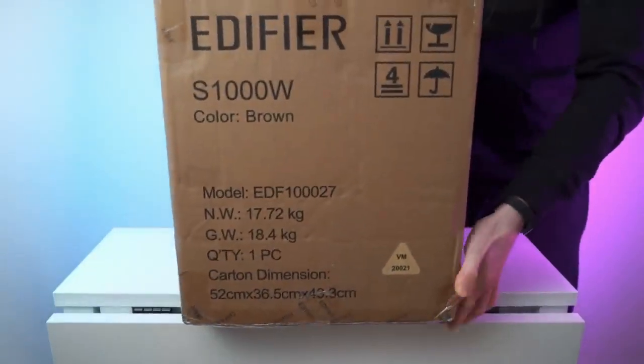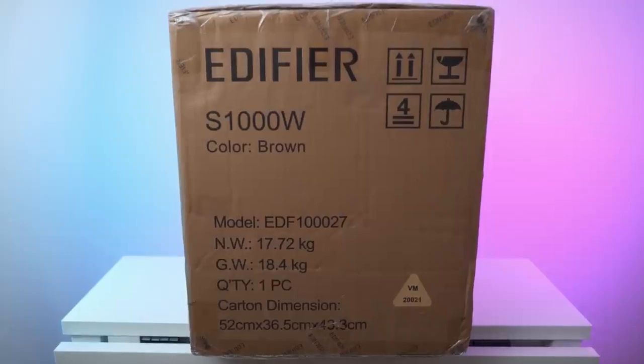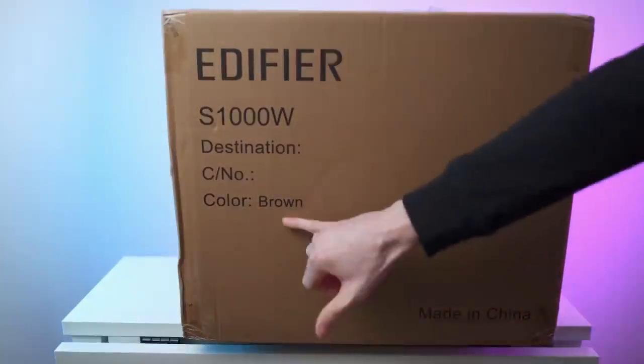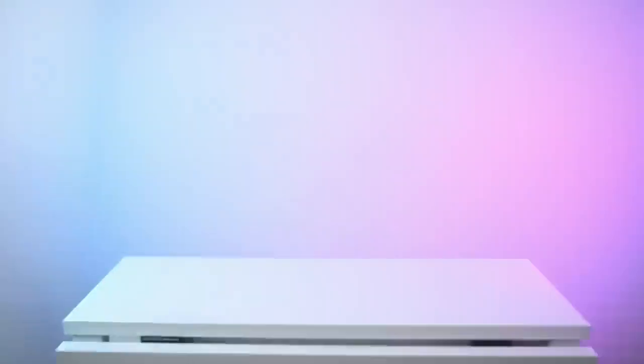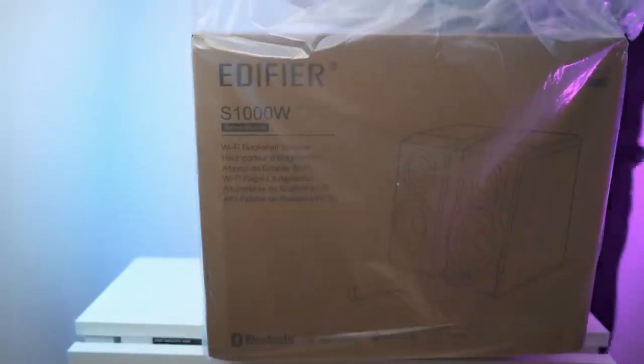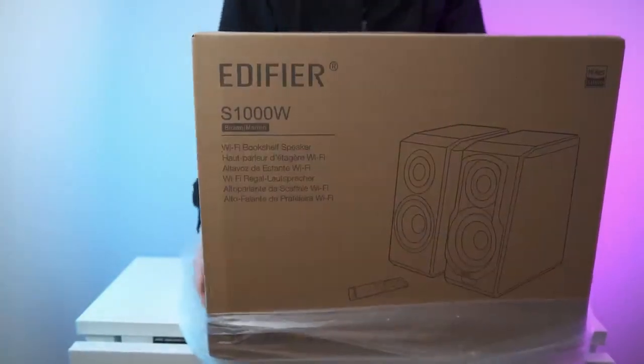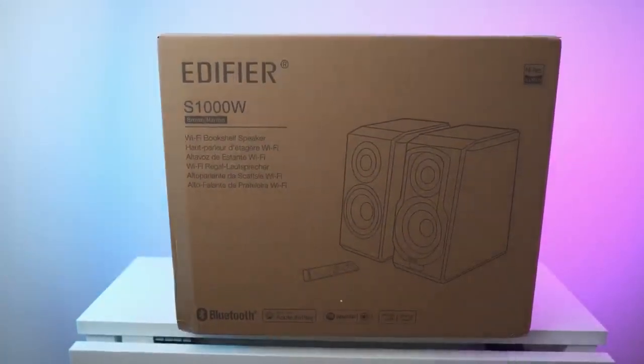So that's the box. As you can see, it's quite big — that is my biggest Edifier unboxing yet. 18.4 kilograms. Nothing interesting on the outside, color is brown. I honestly didn't expect a box in a box for this one — box in a box, proper protection. Love to see that.